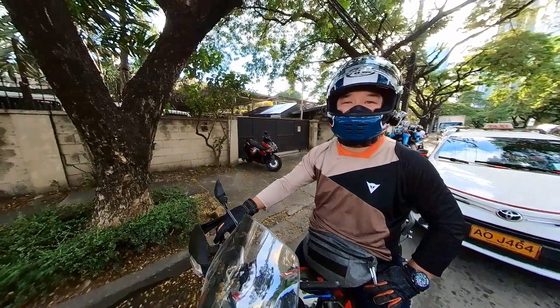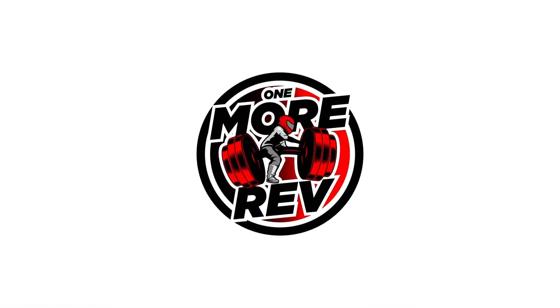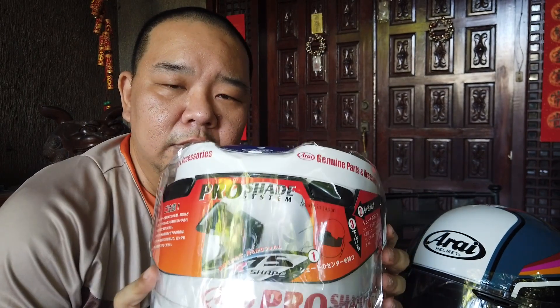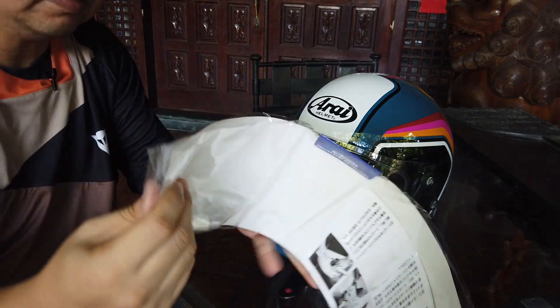Hi guys, welcome back. Today we're just going to be installing my new shield from Motoman. This is the Array Pro Shade system — the VAST V shade for my Shoei Rapid Neo that we just unboxed recently. The other option people do is buy a tinted shield, meaning a dark smoke shield, but that is one of the biggest mistakes I've done in the past. Let's install it now and then we'll take it for a quick ride.